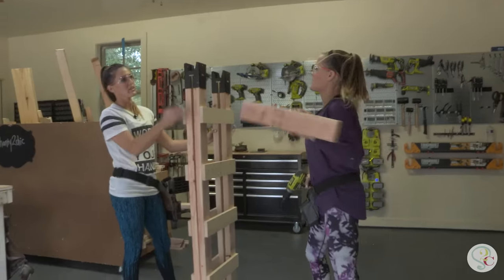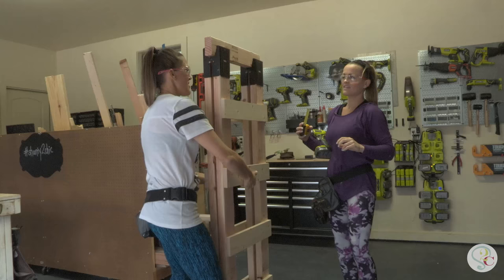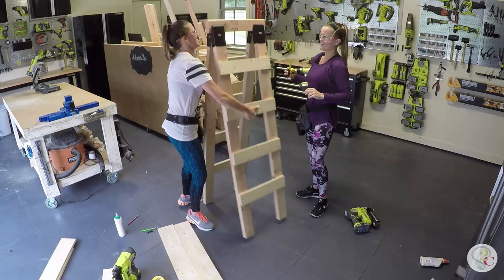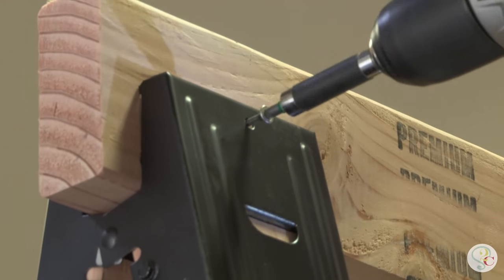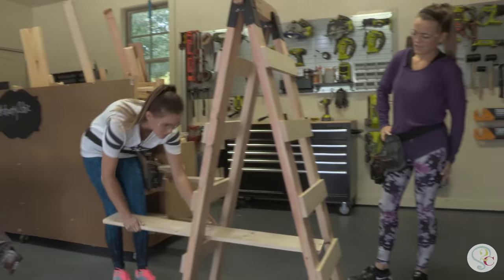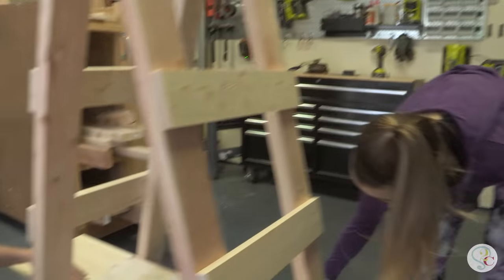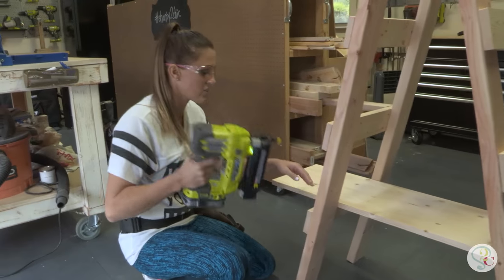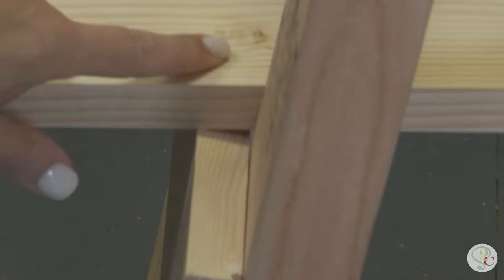Now it's time to put the topper on top of our bookcase. We're going to use a 2x4 and sandwich it in between the two brackets on the top. Open up the ladders and secure it with screws. The shelves are made with 1x6s — starting from the bottom, working our way up. Just slide them into the perfectly spaced ladders. To attach these slats, we're using the brad nailer again, shooting a nail right where the rungs are, and again on the backside.